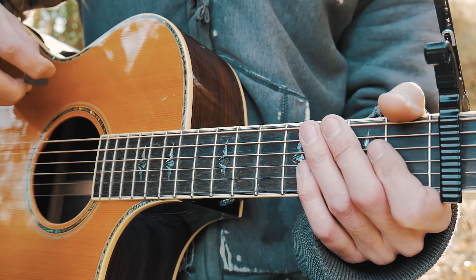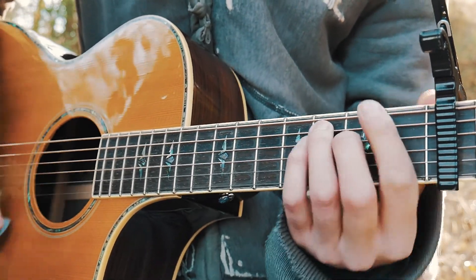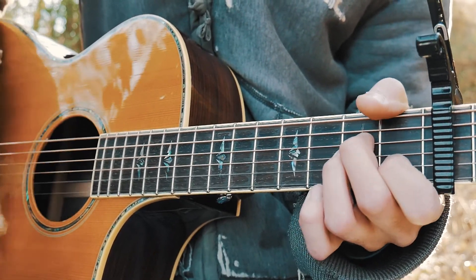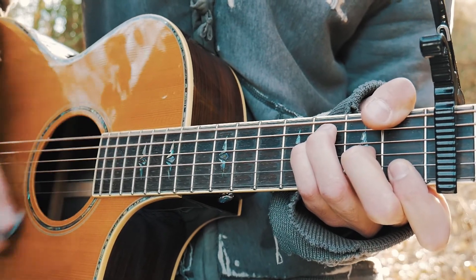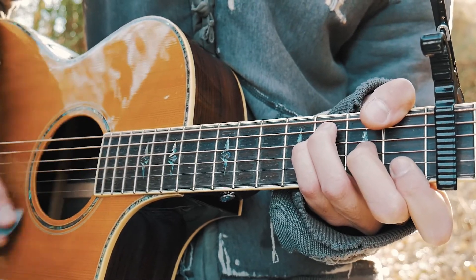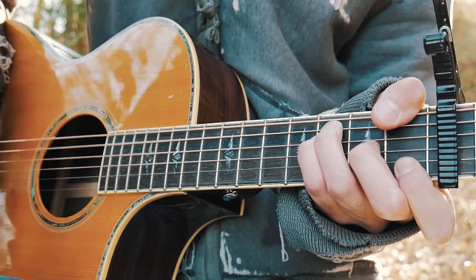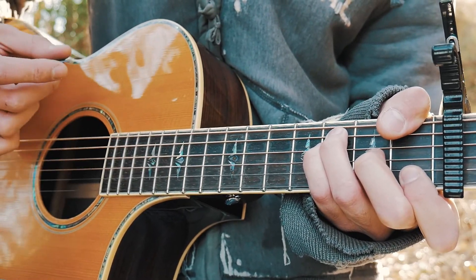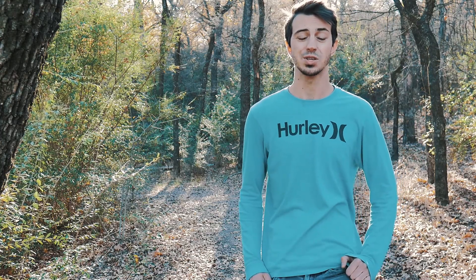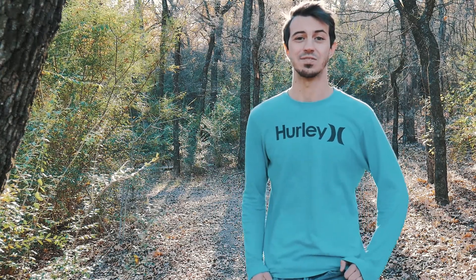When you put all that together it should look about like this. And that is everything you need to know to play Pineapple Skies on guitar. As always, if you have any questions you can hit me up in the comments below — I'm usually pretty quick getting back to those.